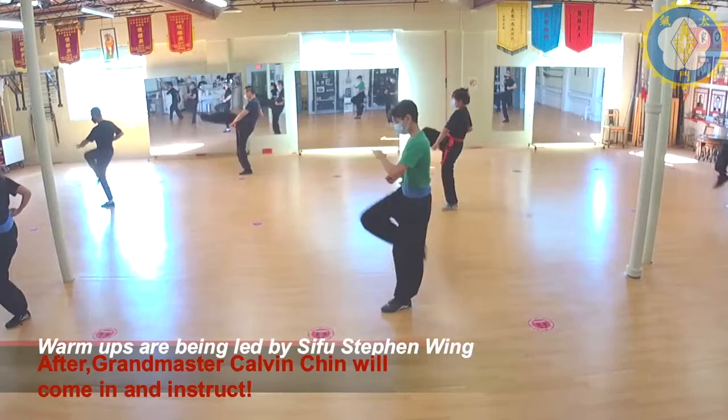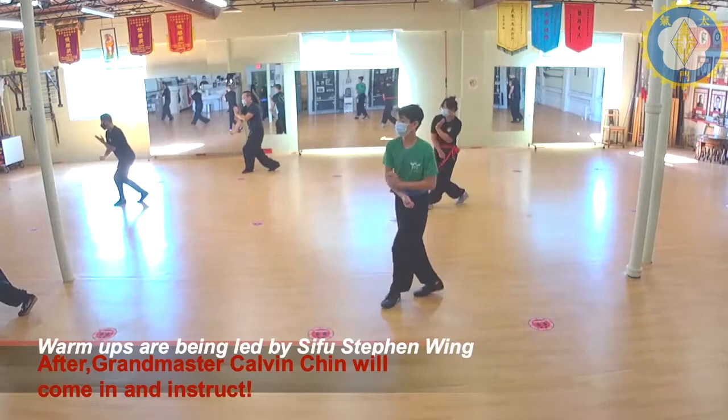Scoop. Press. Kick. Stack. Cross. Open. Chop. Block.